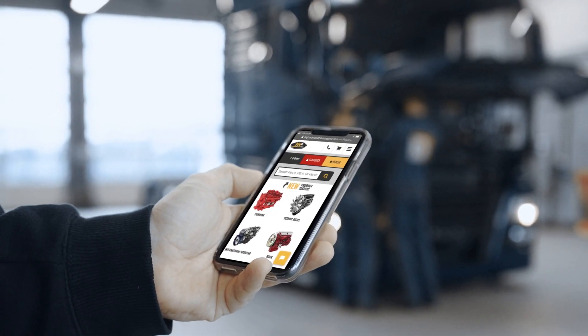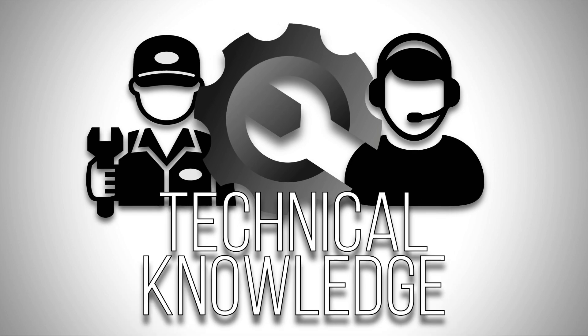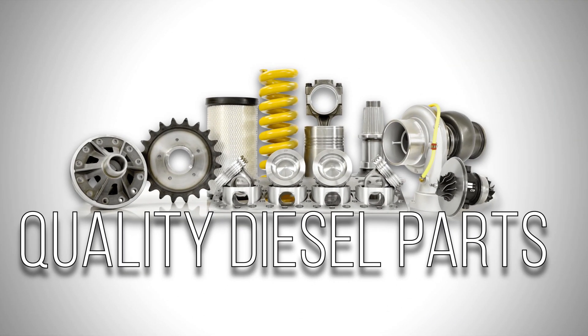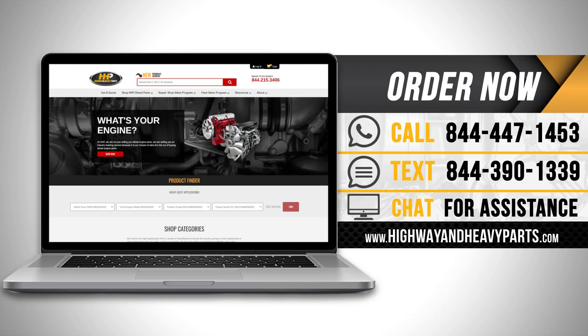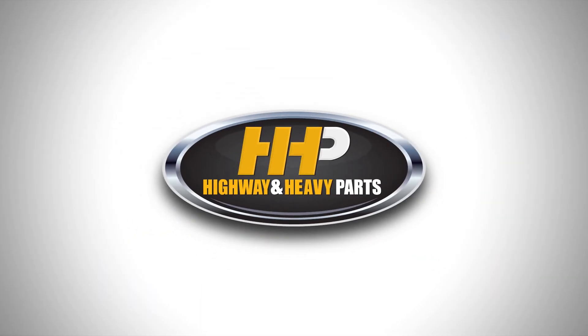Connect with Highway & Heavy Parts for industry-leading technical knowledge, quality diesel parts, and fast shipping — from America's trusted diesel engine parts supplier. Order now by calling 844-447-1453 or visit us online at highwayandheavyparts.com. From diagnosis through delivery, we're Highway & Heavy Parts.